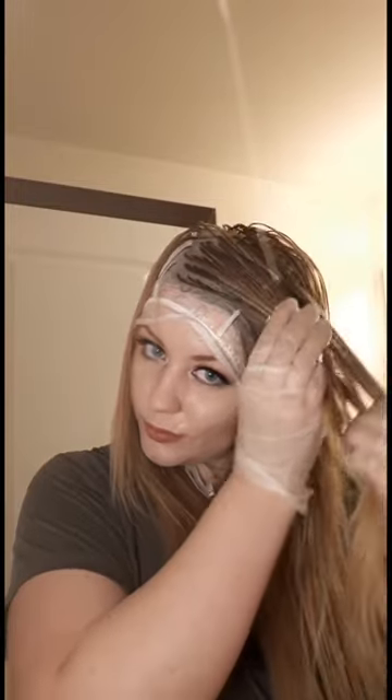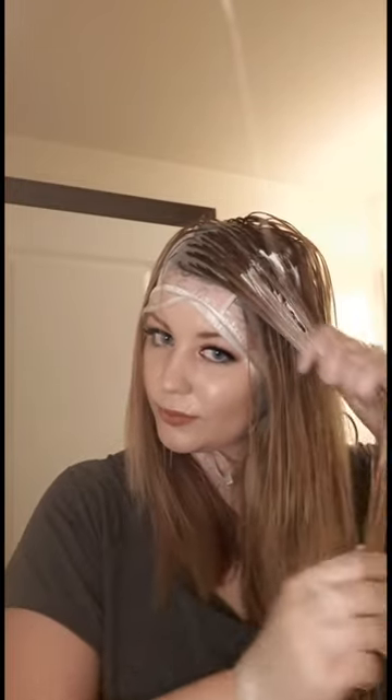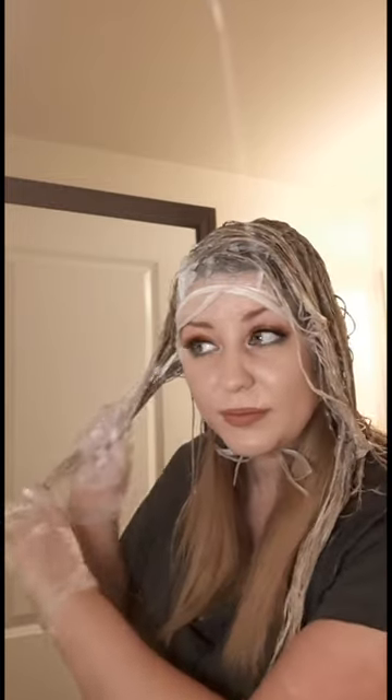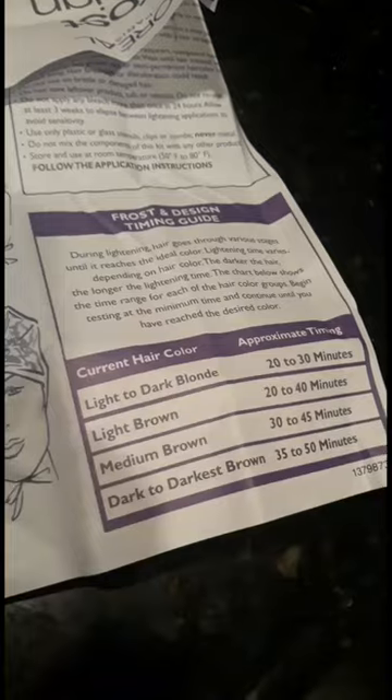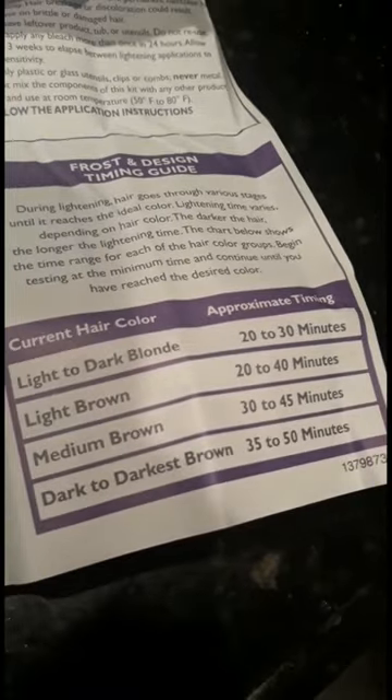Now take your gloves — these fancy gloves — and literally grab this bleach and put it on your hair. You want to make sure and saturate it all evenly. After you're done, take this plastic bag and put it over your head — this is gonna help it develop quickly by holding the heat in. I'm gonna do about 25 minutes, and as you can see it turned out a pale yellow and it's ready to be rinsed.